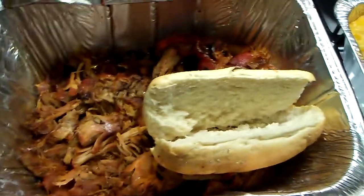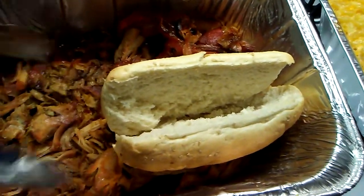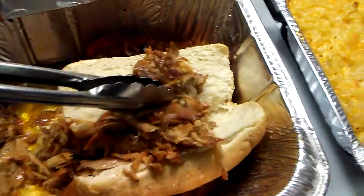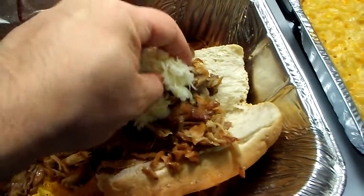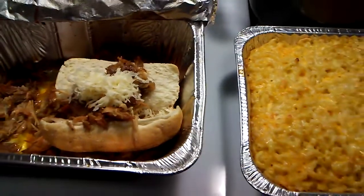I'm gonna grab my tongs and we are going to add some of this to it. There we go — a nice generous helping. I'm gonna add some of the baby swiss cheese that was left over. And I'm gonna hook up our plate and the final results will be coming right up.